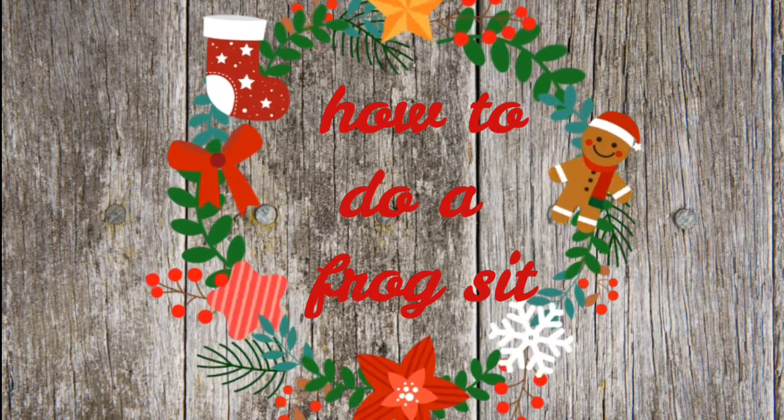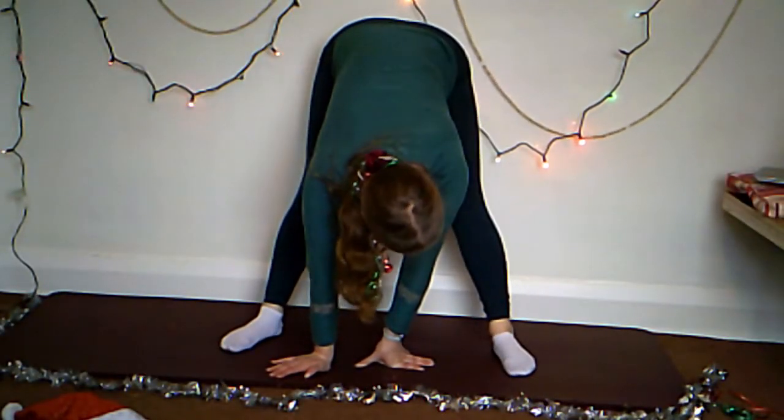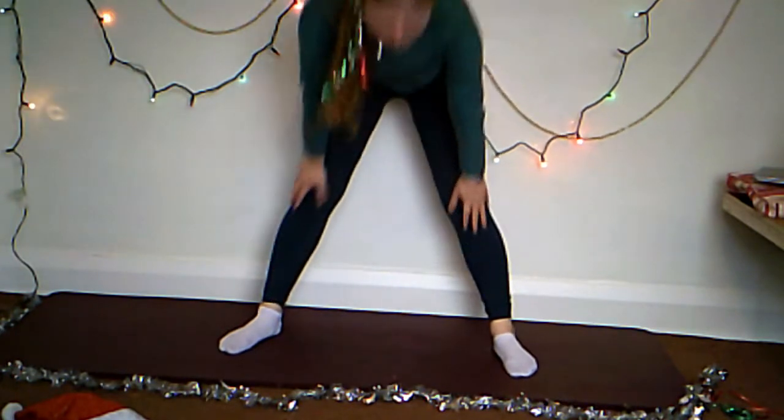The second pose we are going to be doing is a frog sit — and yes, I am aware that all of these do have kind of silly names. Yet again for this pose you can do it in two ways.